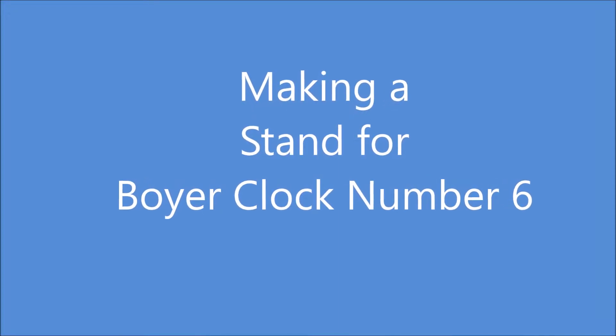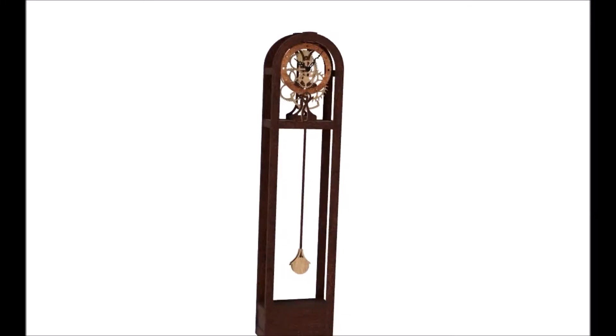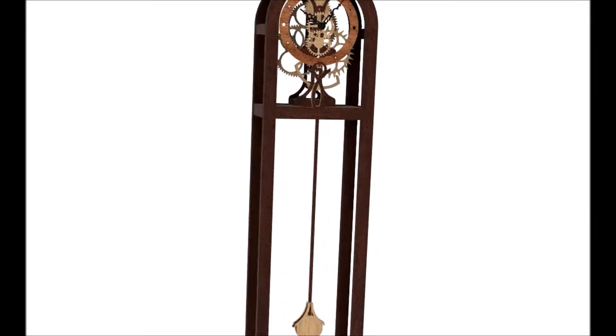Hello Internet. This video shows the making of a stand for a Boyer Clock number six. Here's the clock shown in the stand.